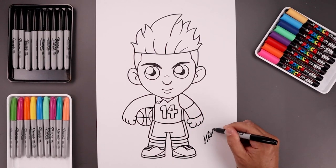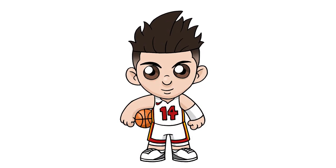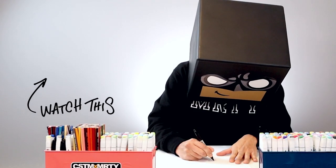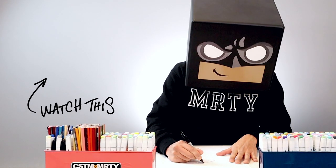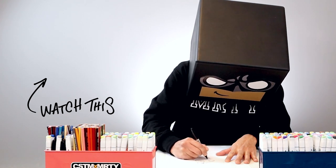Let's finish off by signing our art and adding a splash of color. And that's how we draw Tyler Hero from the Miami Heat. I hope you enjoyed today's lesson. If you did, please make sure you subscribe because I'm posting new lessons every single day. And if you want to draw more NBA players, you might want to check out this video over here. Thanks for watching and I'll see you again soon. Bye.